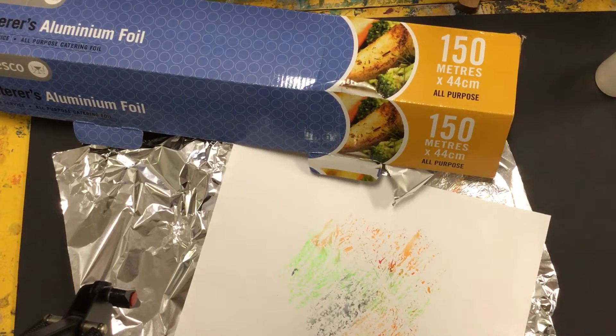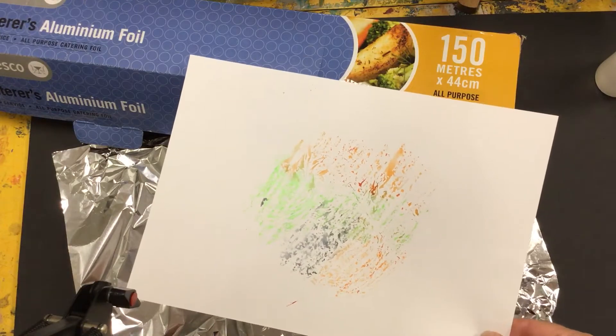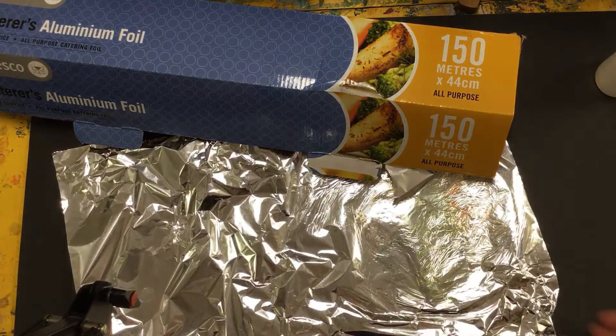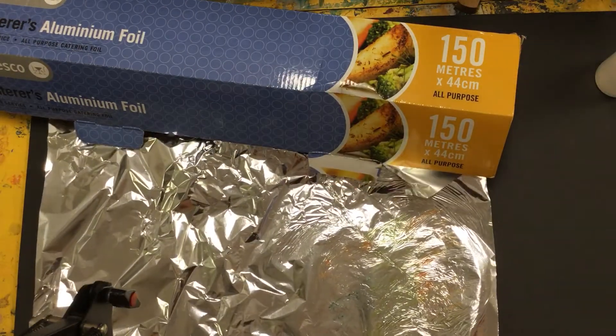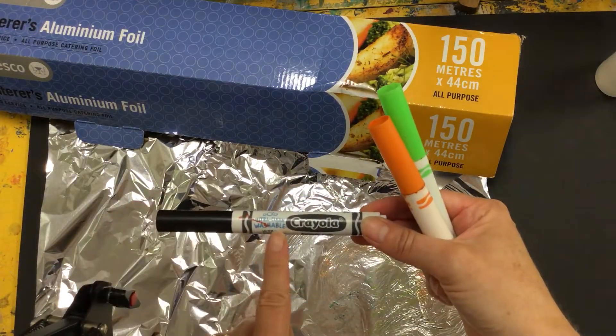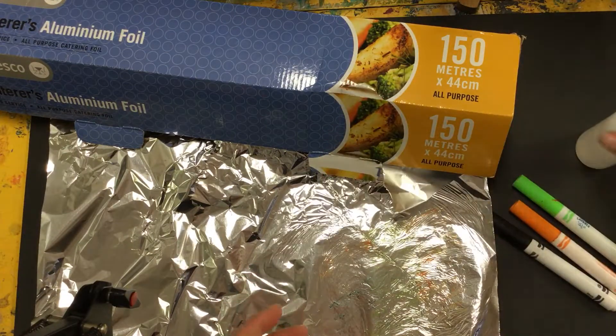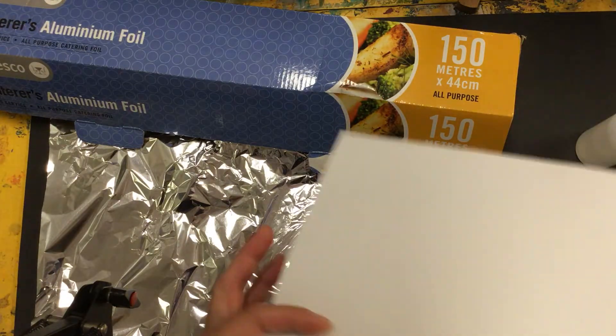Hi everyone, I wanted to show you a new technique that gives you a really interesting effect using tinfoil, washable markers — these are the washable ones — a spray bottle, and some plain white paper.